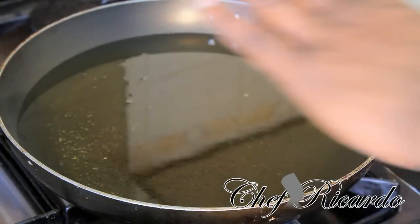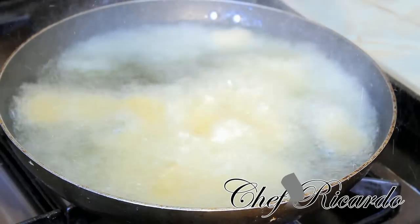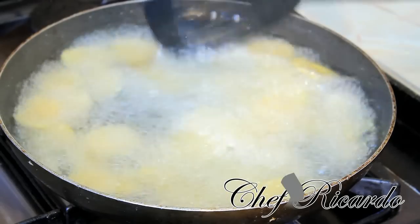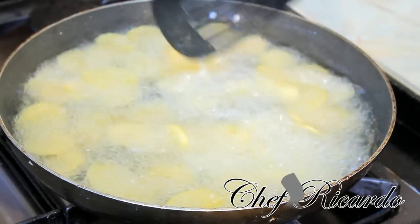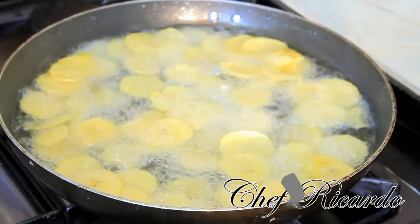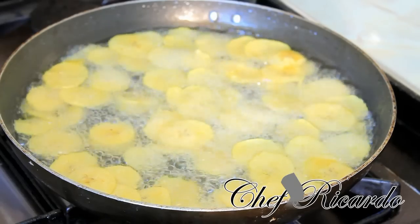We're going to fry them now. Be careful — if you have a deep fryer, it's much better to do this at home in a deep fryer. If you're doing it like I am, it's very dangerous, so be cautious. Now we're simply going to fry these. Looking fantastic — look at that, beautiful! You have to be very, very careful when doing this at home.